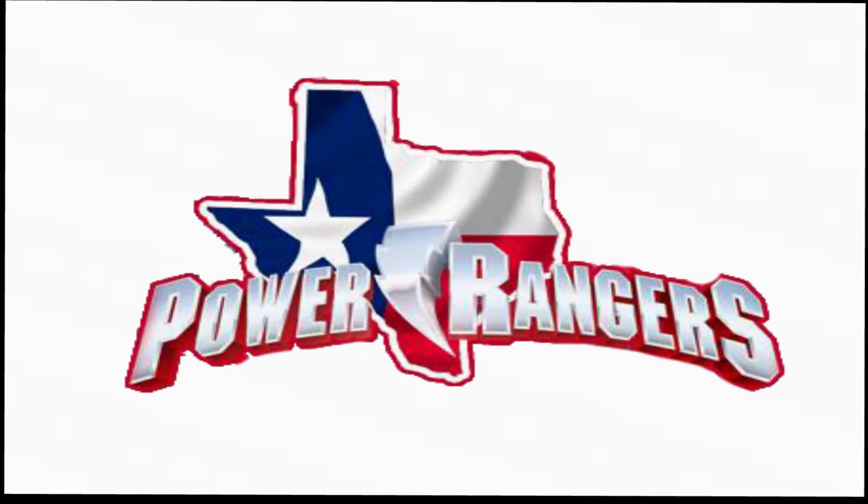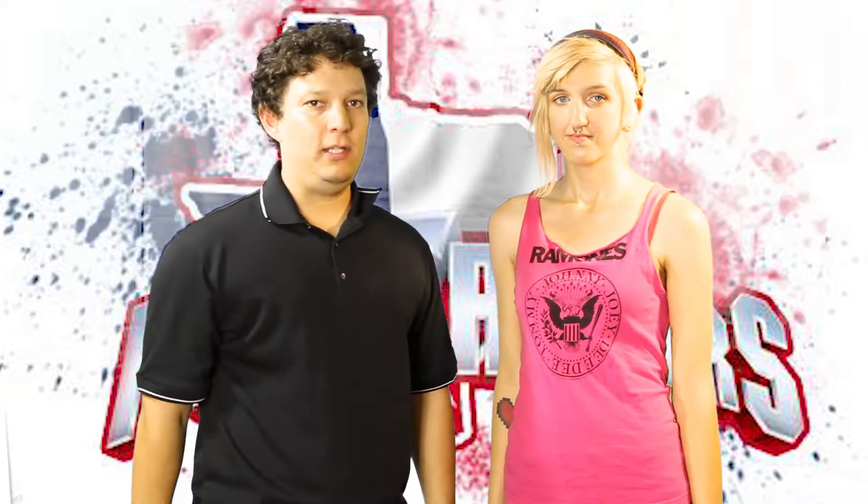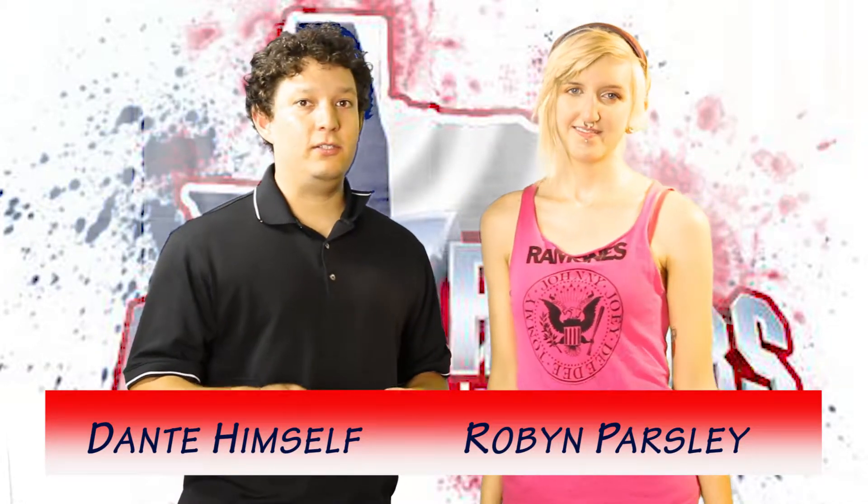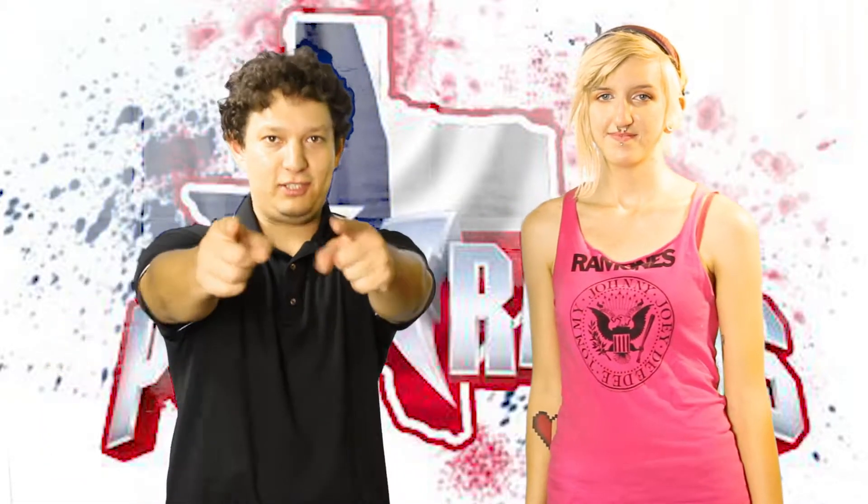Welcome to the Texas Power Rangers Show with your host, Dante himself. Hi guys, I'm Dante himself and welcome to another episode of the Texas Power Rangers Show. Today we have another very special guest, Robyn, and she's going to teach us how she made her costume. Let's go!